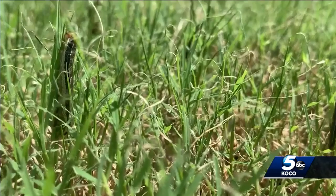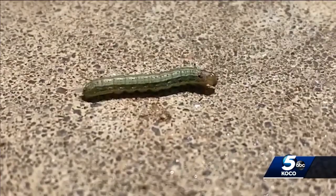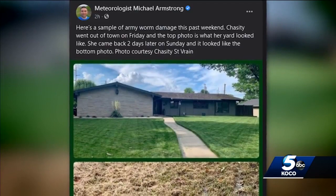These army worms are sporadically popping up all across the metro. One lawn care company tells me they're seeing an increase in calls — we are getting more and more calls by the day, multiplying by tens and twenties. It's actually about 30 days earlier than we normally see them, all because of the army worm invasion many of you are seeing in your yards.